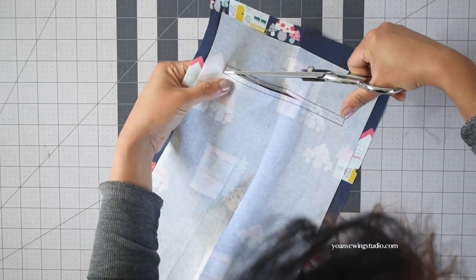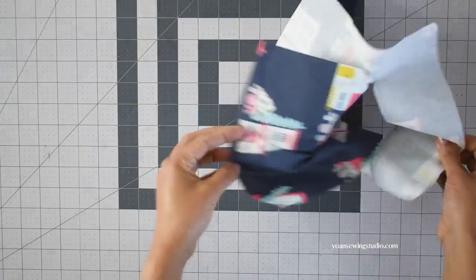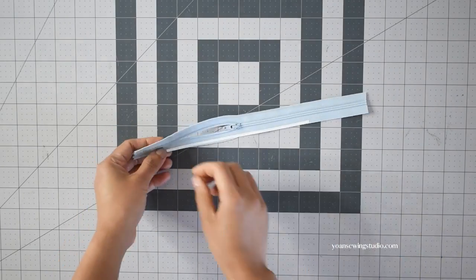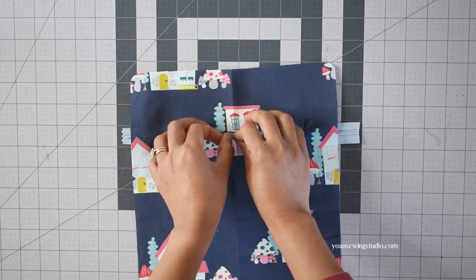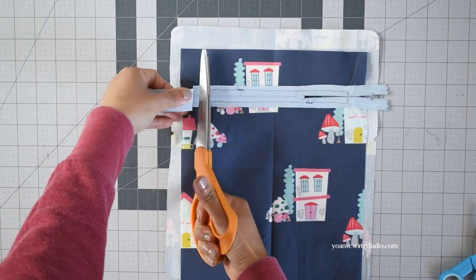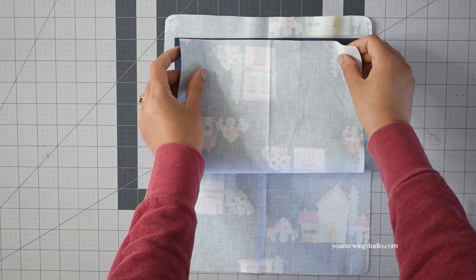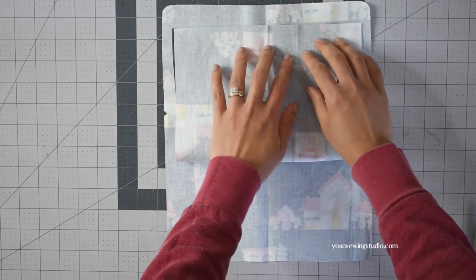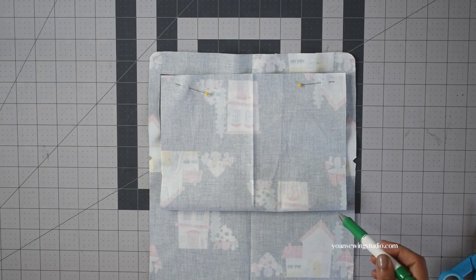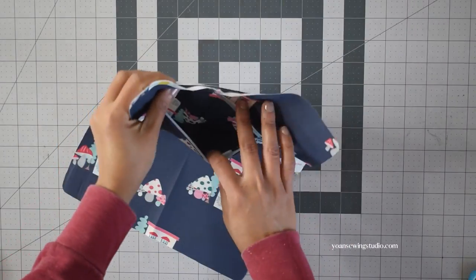Cut the center line and the corner triangles — when cutting the corners be careful not to cut through the stitches. Flip the pocket to the wrong side and press to neaten all the edges. Apply some basting tape along the edges of the zipper tape, lay the zipper template on top centered, and stitch all around to secure the zipper. Trim any excess zipper if needed. Bring the bottom edge of the pocket panel up to match the top edge, pin to secure, and stitch the sides and the top with 3/8 of an inch seam allowance. The zipper pocket is done.